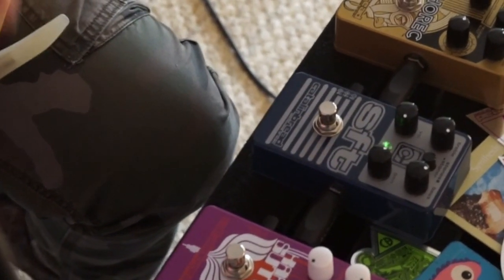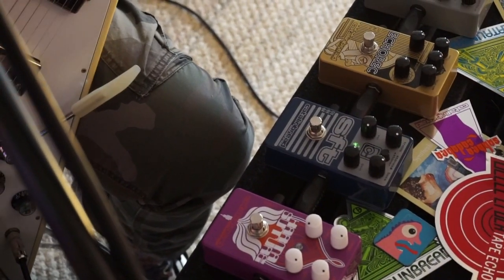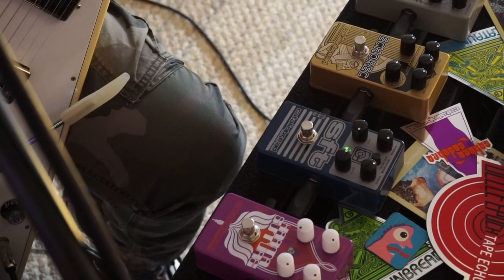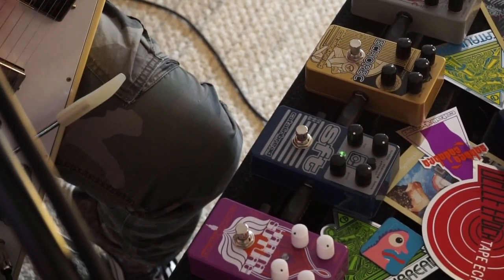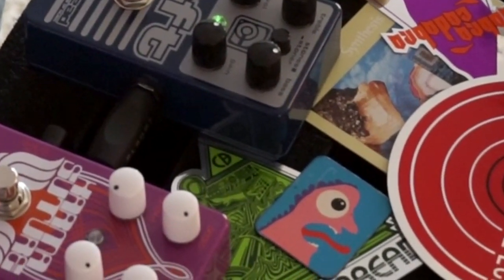Turn the gain up a little bit — you can hear it starting to crunch out with the humbuckers. But I'm going to switch to a Telecaster real quick now and show you the clean range with lower output pickups, because it can get really clean with vintage Fender type things. So let's switch to that real quick.